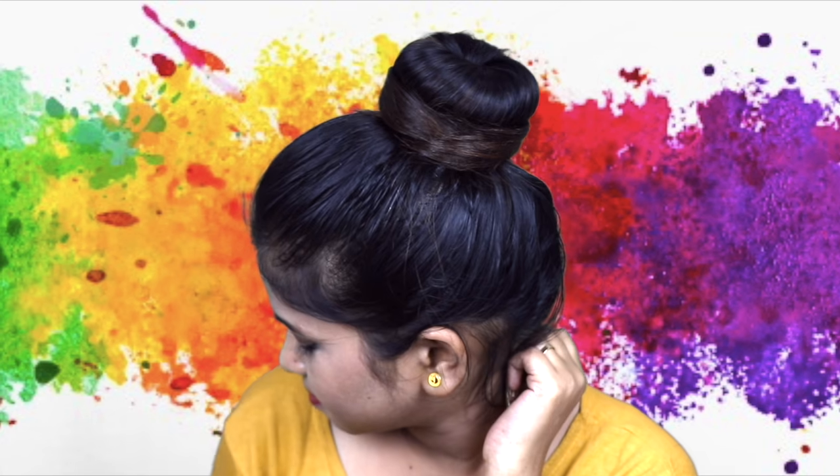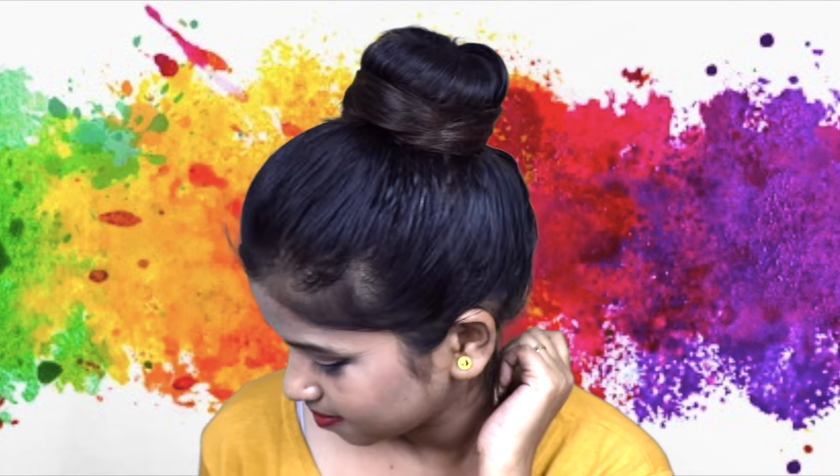Don't forget to watch my next video — I am going to bring you 20 amazing and different Holi hacks. So watch the video next time. I will see you in the next video. Bye, and be stylish!